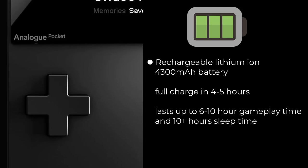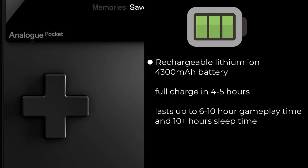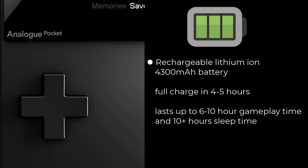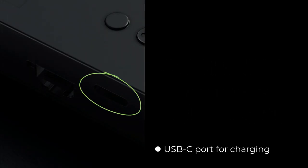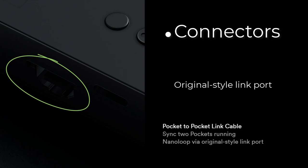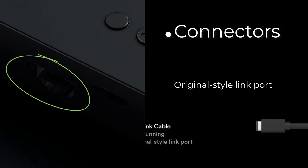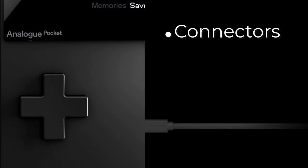The long charge time relative to playtime can be reduced using a fast charge adapter, which is not included in the basic bundle and needs to be purchased separately. The device charges via the bottom-side USB-C port. The original-style link port allows syncing two Pockets via NanoLoop, playing multiplayer games like Tetris, or trading Pokémon. I'm not sure if the link connection also works between an original Game Boy and the Analog Pocket, but if I ever get my hands on this device I will definitely test that.